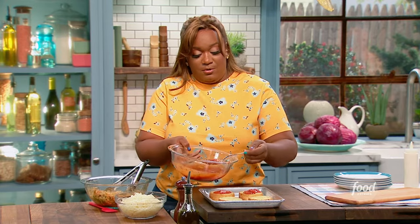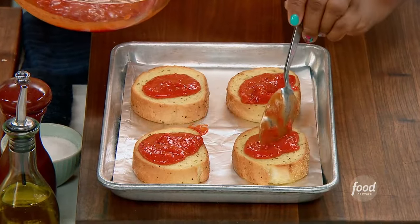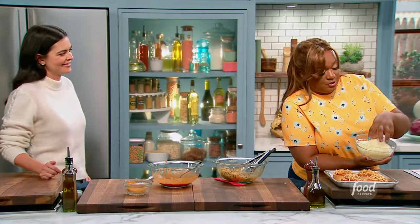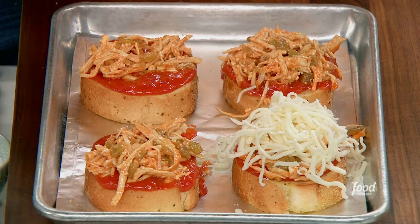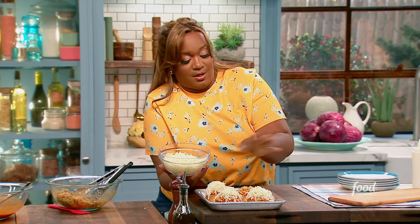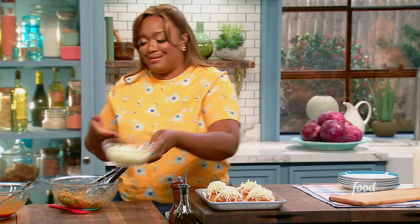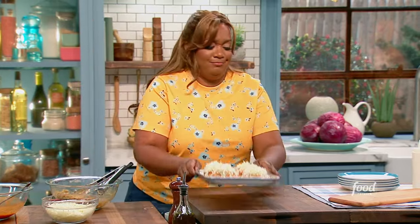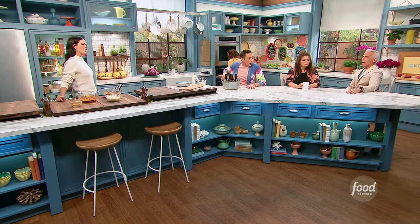A nice spoonful, and this is such a good idea to use those as toast — it's like doing the French bread pizzas. Then over the top, just the mozzarella cheese. Take a nice mound of it. The oven is still on at 425, just eight more minutes. You can also broil it since the bread's already done. And we're making use of that rotisserie chicken again.